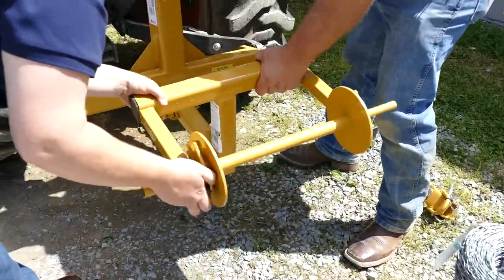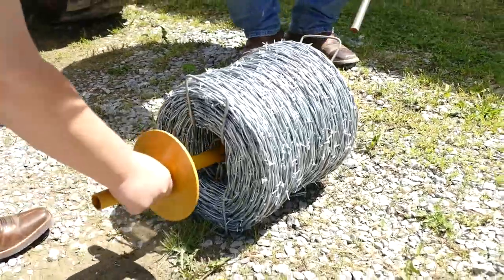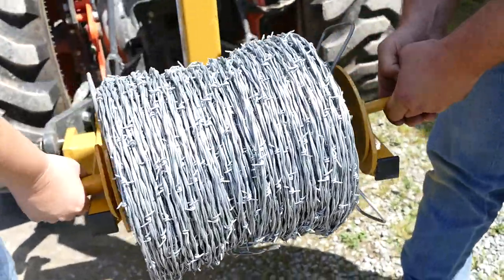We're going to take that off today because we're going to use our trailer mover and just show you how easy it is, because barbed wire always bites, and I just despise it.